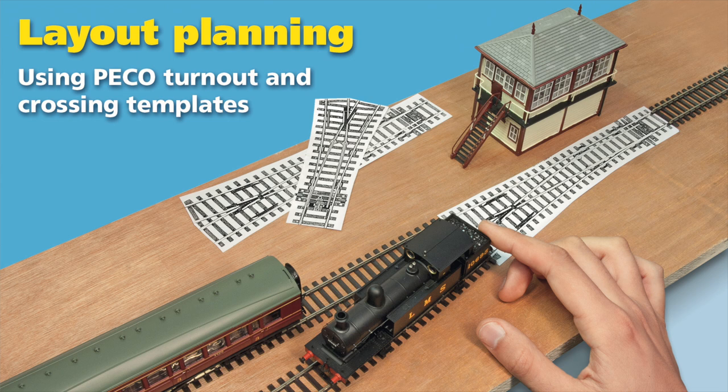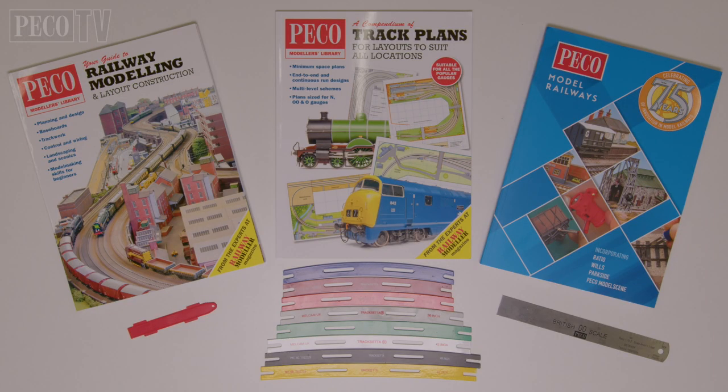Hello and welcome back to Pico TV. This time we have something for the newcomers to the hobby. In this film we're going to be looking at various sources of inspiration for building your model railway, and look at our publications and templates, plus our great range of track tools to help with the build of your layout.